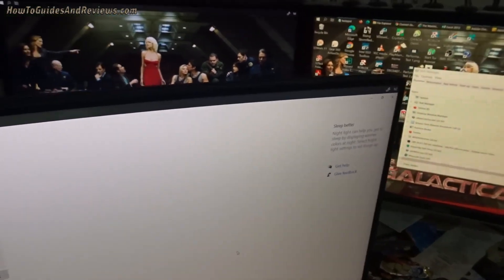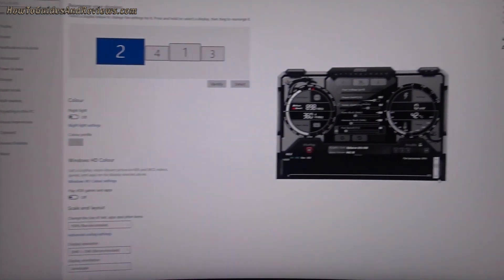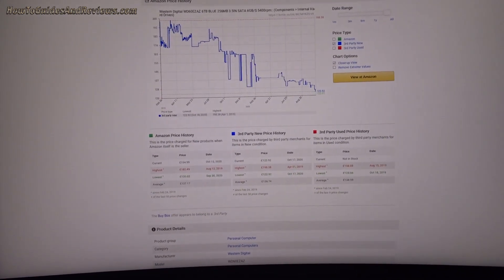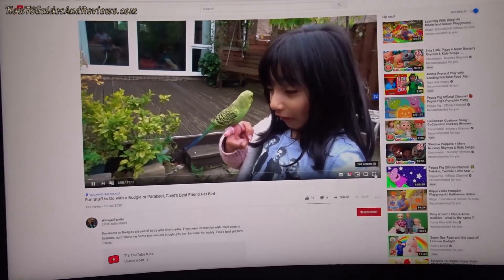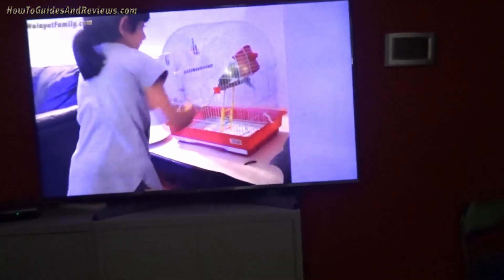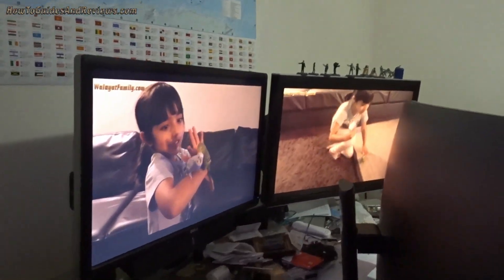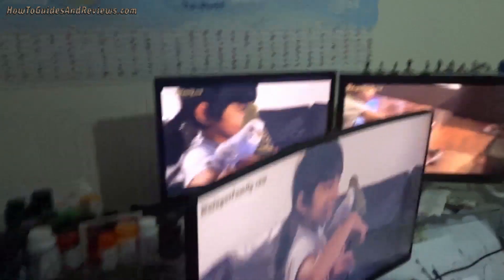HD YouTube videos on all of them. We've got full HD, full HD, 4K - okay, all playing videos, the same YouTube video. The temperature is still doing well. So there we go - a GTX 970 in 2020, four screens connected, all playing YouTube videos, and I don't think it's under much load. I can't hear the fan spinning.